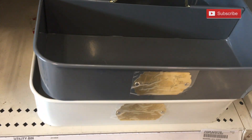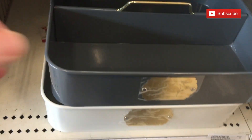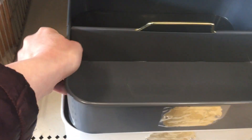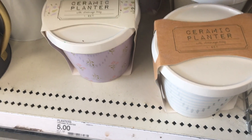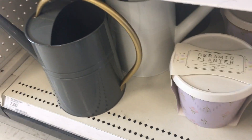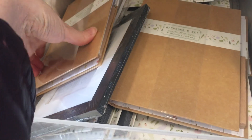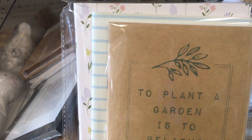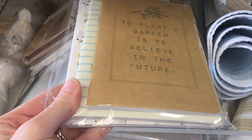I really liked this utility bin for seven dollars. They had a recurring dark bluish-gray and white color scheme throughout lots of different parts of the Dollar Spot. There was a ceramic planter for five dollars and a really cute watering tin for seven. They also had little sets of gardening notebooks and note cards — a set of three notebooks for three dollars, very inexpensive. And they had a garden visor for five dollars, one of those wrap-around sun hat types.